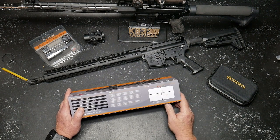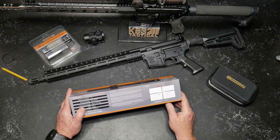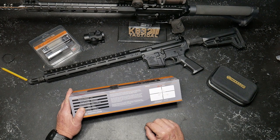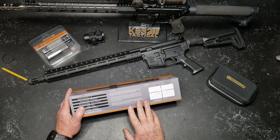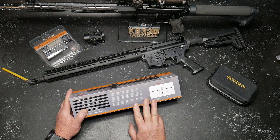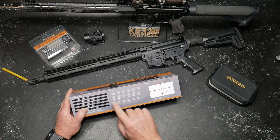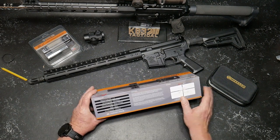The Gen 4 rifle scope is the latest iteration of their bestselling carbine optic, incorporating a fully upgradable optical system with an integrated dovetail throw lever — we'll show you that here in a minute — and the all-new ACSS reticles. SLX optics is built on a reputation for innovation, reliability, and value. This is a value product — not meant to be a $1,500 to $3,000 scope. They offer an industry-leading lifetime warranty; if you break this thing or do anything with it, they'll replace it.